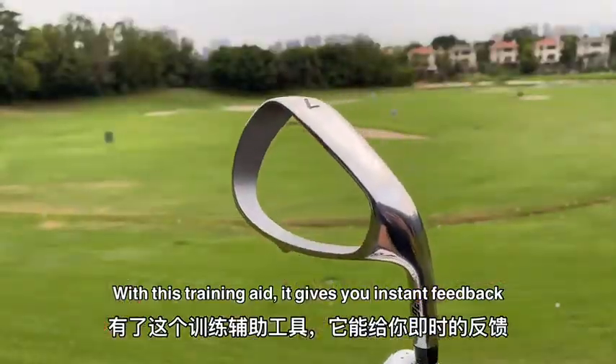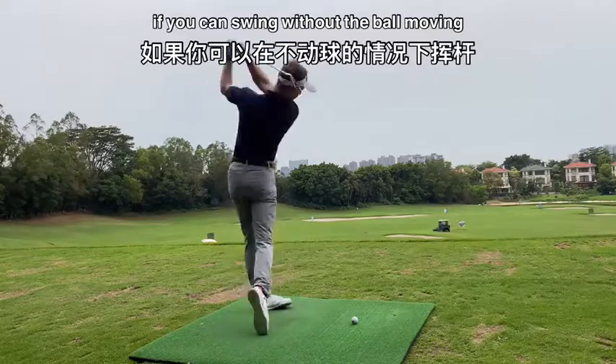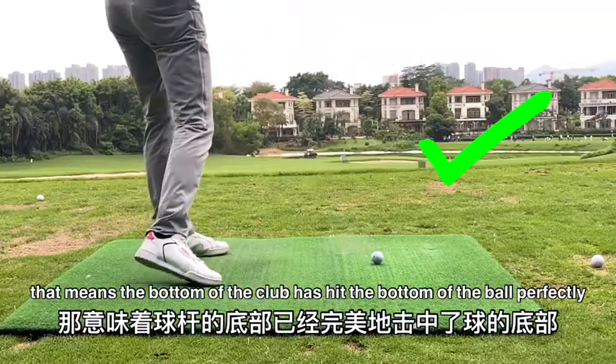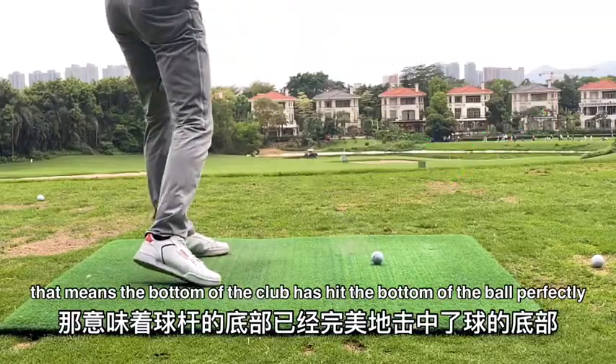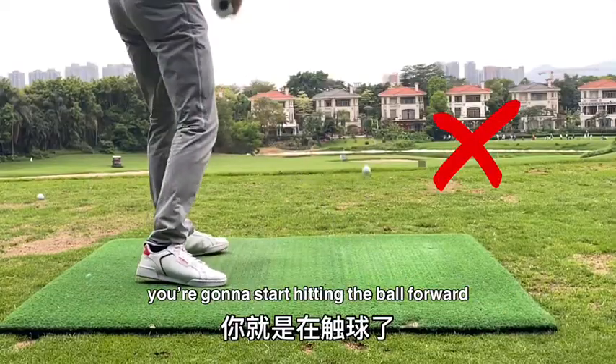Using this training aid, it gives you instant feedback whether you've done it good or bad. If you can swing without the ball moving, that means the bottom of the club has hit the bottom of the ball perfectly. But if you catch it heavy, or you don't hit the floor at all, you're going to start hitting that ball forward.